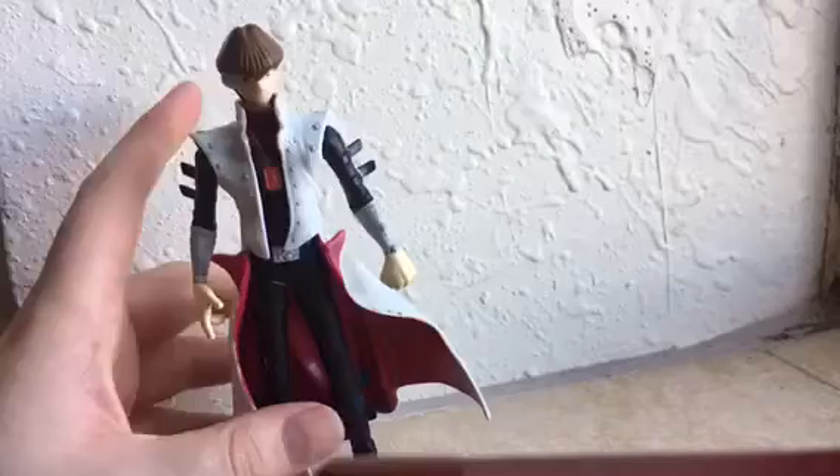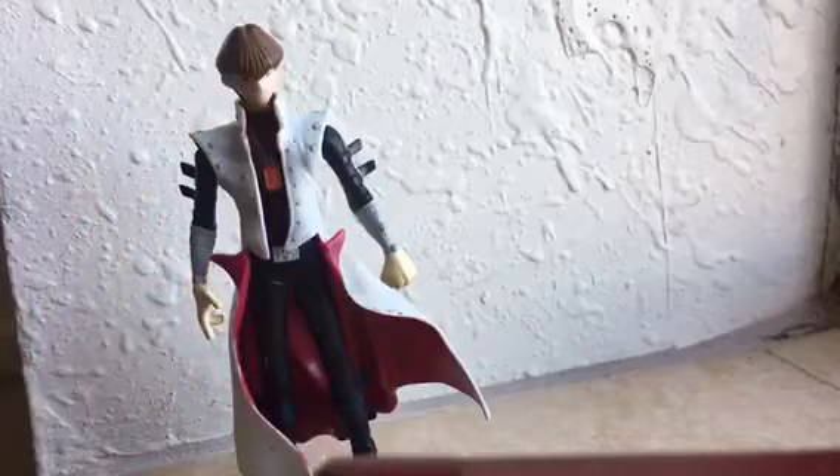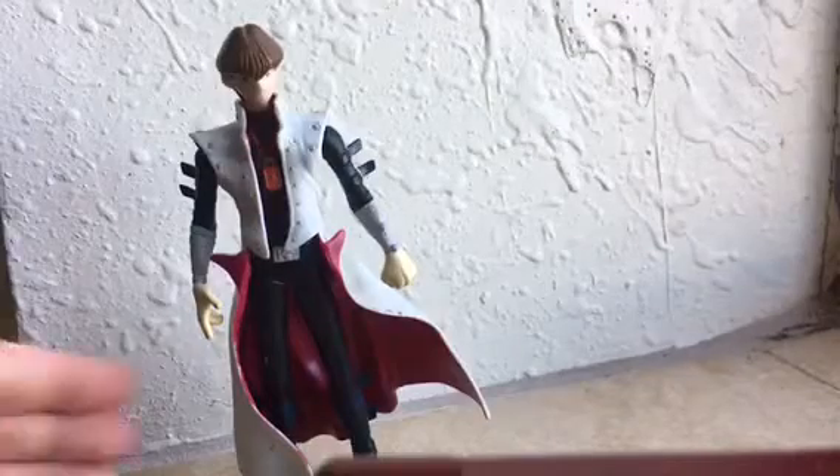I mean, it's not as good as Figma Kaiba, let's be honest. But I don't have one of those, so this is the best I have. And I have two of these. Let me find my other one real quick — which is missing the back piece, so I prefer to use this one in my videos.